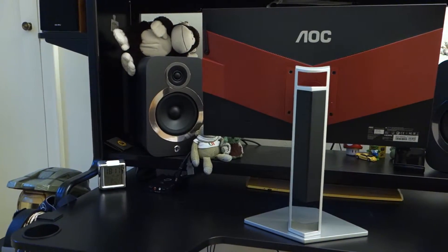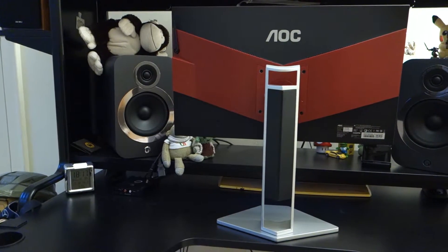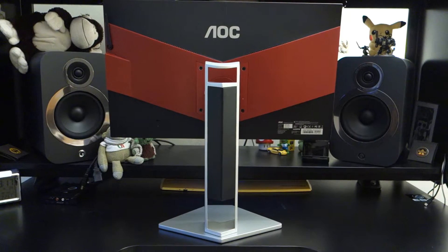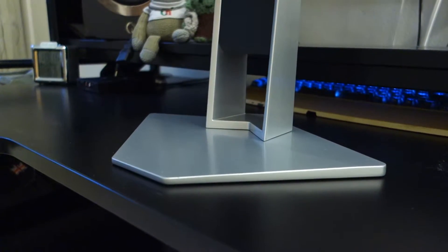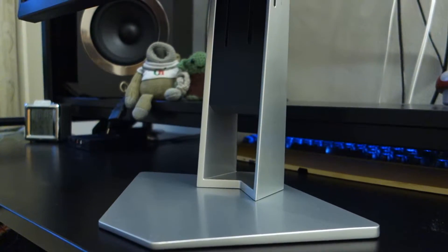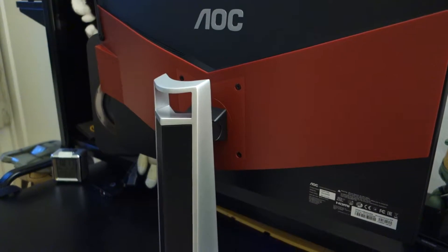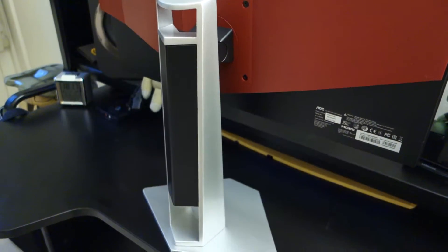You'll need to enable FreeSync through the OSD, which I'll showcase in a bit. In terms of speakers, it has built-in 2x3W speakers. They are decent to say the least, but if you're going to be gaming I would very much doubt you'll be using built-in monitor speakers. If you're going to be in eSports, you're probably going to want a headset.